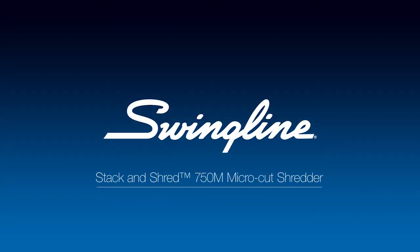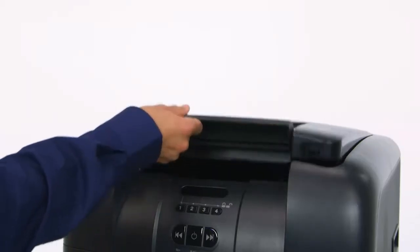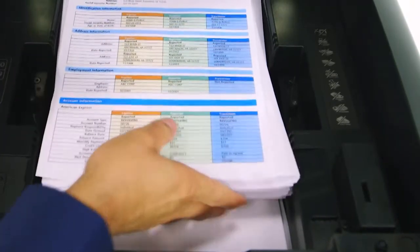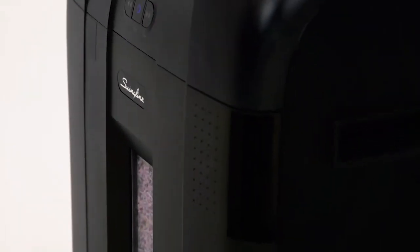The Swingline Stack and Shred 750M Micro-Cut Hands-Free Shredder is nothing short of a beast. Insert a stack of up to 750 sheets of letter or legal sized paper into the oversized paper chamber and let the shredder get to work. The 750M will come to life and shred all 750 sheets of paper without any manual feeding required.